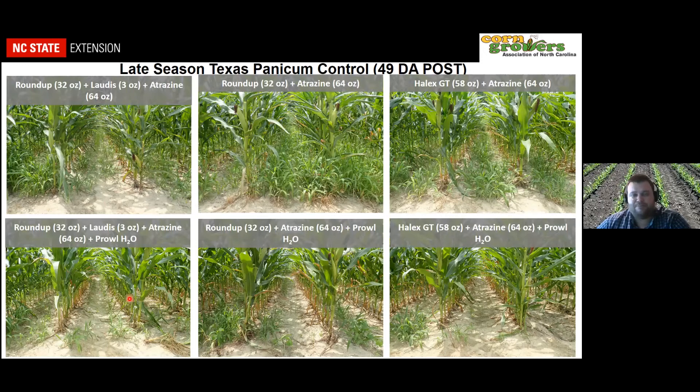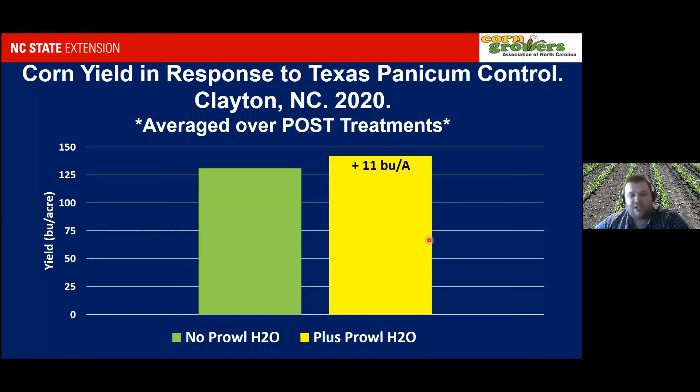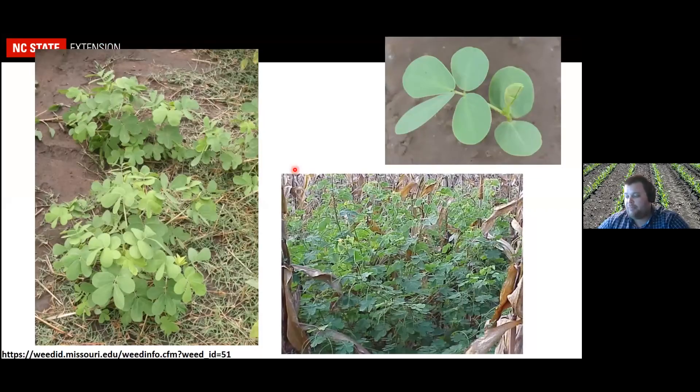This yield result was very surprising — even with large, bad weed populations we don't often see a yield response in weed work. But where we had Prowl H2O and improved Texas panicum control, we had an 11-bushel advantage compared to plots without Prowl. That's a good sign that Prowl will more than pay for itself for Texas panicum, and it also tells us how much yield we may be leaving on the table when we don't get good late-season control. While we talk about palmer being very competitive, grass species like Texas panicum can really rob yield from corn when moisture is limited.